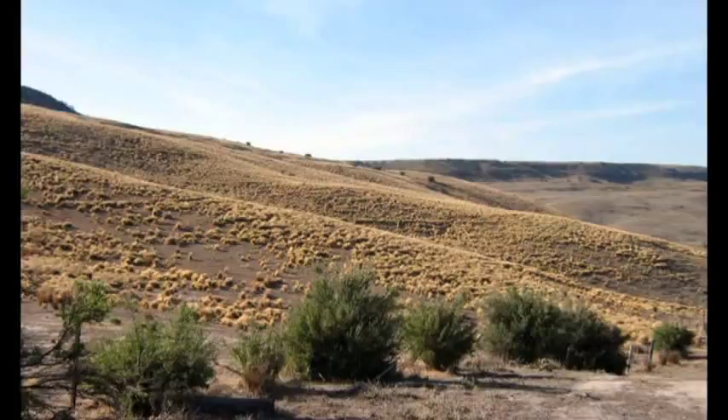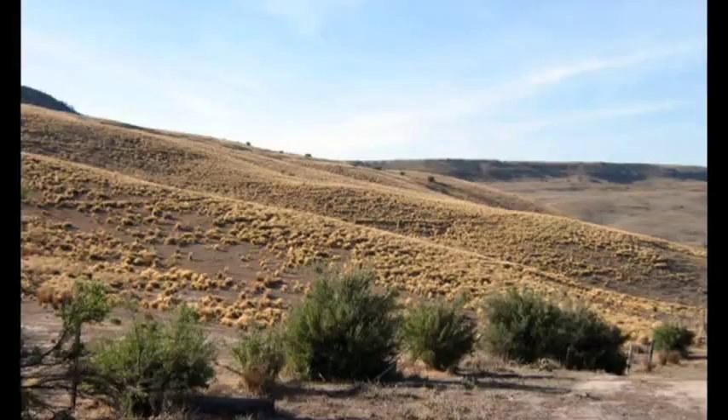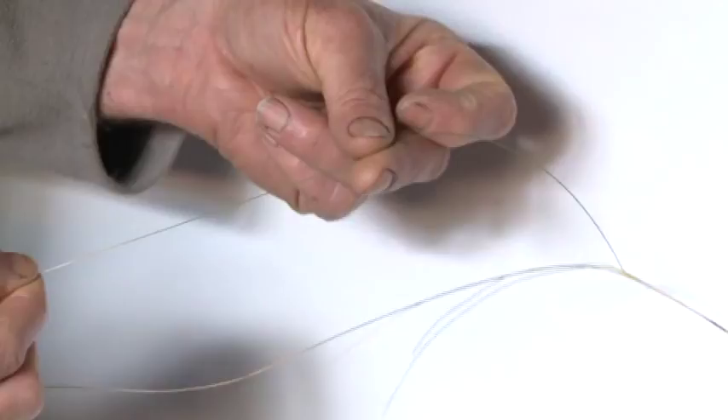If the leaves of serrated tussock are dragged between the fingers, from the tip to the base, fine serrations can be felt.